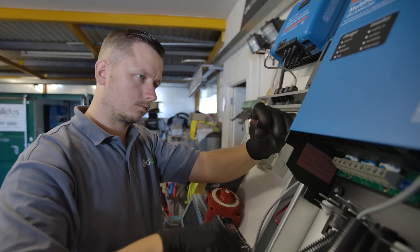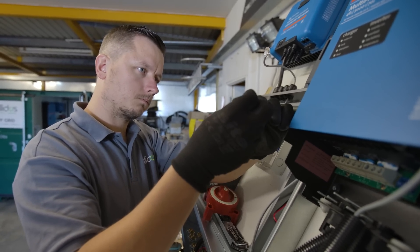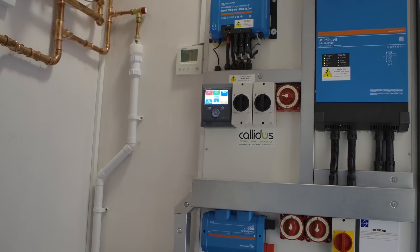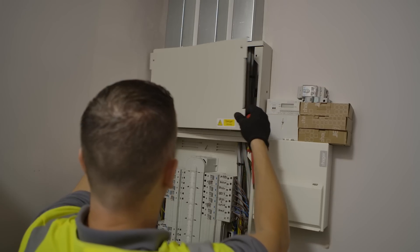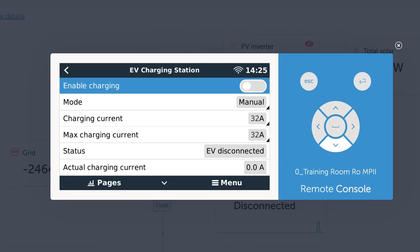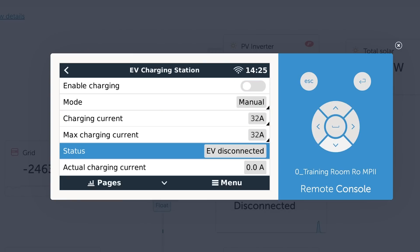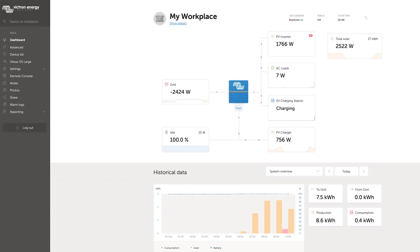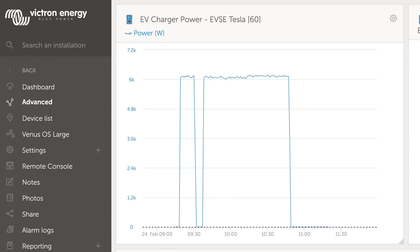If a GX device is included in the system — such as a Cerbo GX or a Color Control GX — and is on the same network as the EV charging station, there are a variety of settings that can be changed directly from the GX device related to either manual or automatic mode. You can also see the electric vehicle charging station on the main dashboard of VRM, as well as its summary and the power in more advanced graphs.